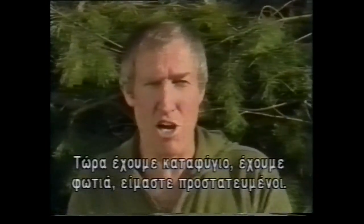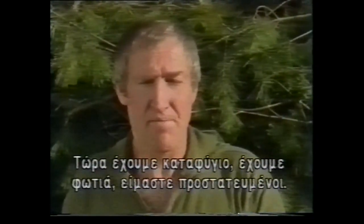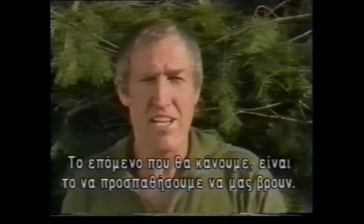Remember, now we've got a shelter, we've got a fire, we are protected. The next thing we've got to worry about is being found.